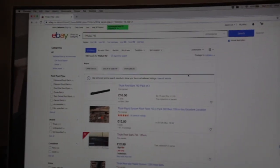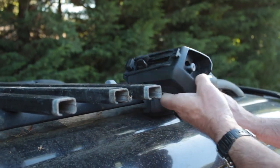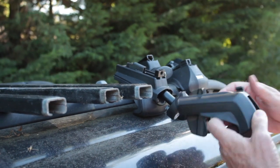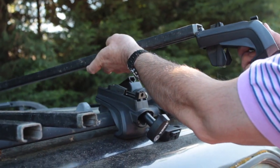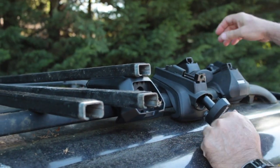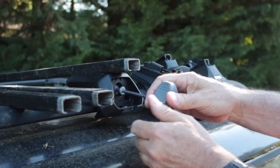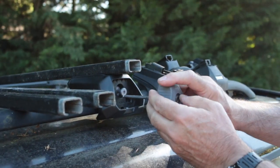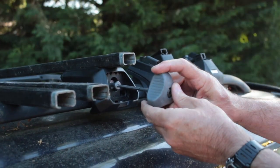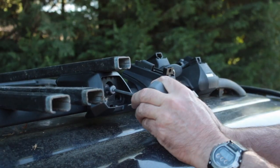Here we're demonstrating fitting the 7104 Evo foot pack to a roof bar. It's very easy — slide the front on, slide the back on, put it round the roof bar. The new Evo range comes with a ratchet that acts as a torque-limiting wrench; when it reaches the appropriate tightness it clicks through, so you know it's tight enough. A nice feature if you want to pay for it.